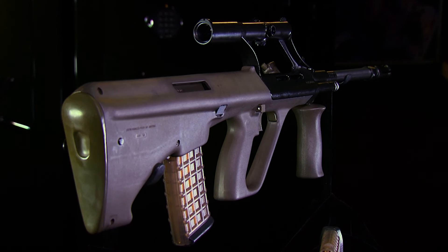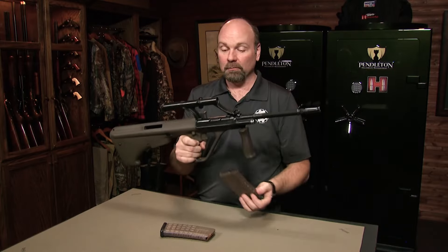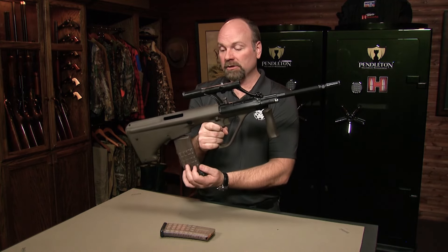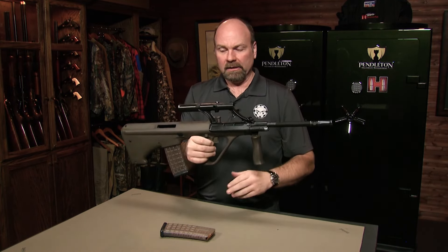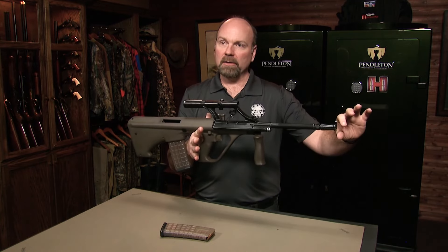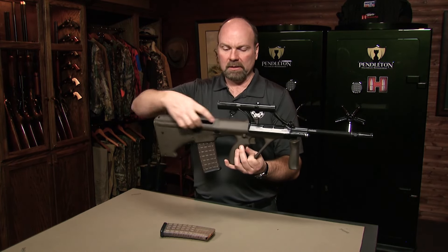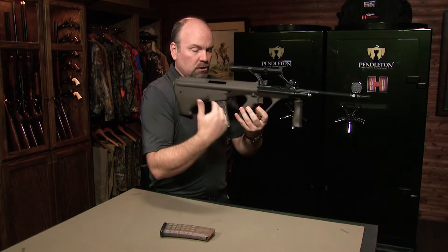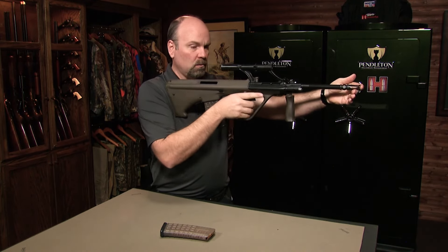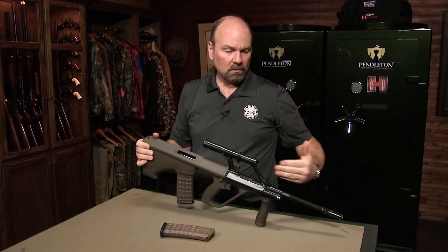While it wasn't extremely well received in the United States, most bullpups have struggled in that market. It's very non-traditional, and the United States tends to be very traditional when it comes to firearms — the magazine in front of the fire control group is what everyone is used to seeing. But moving the magazine to the rear creates an extremely well-balanced rifle. The weight out front is minimal — just a bit of barrel — while all your fire control group, bolt, and recoil assembly is in the rear. When you plant it in your shoulder, your shoulder carries the weight, making it very easy to maneuver, light and quick to point.